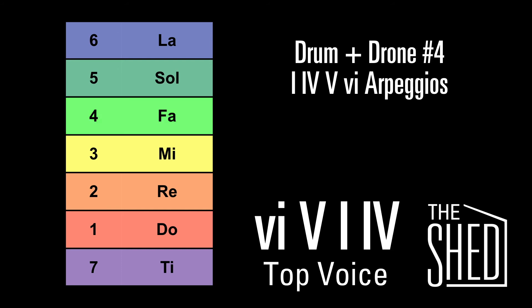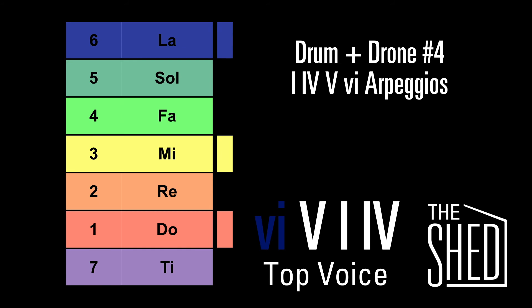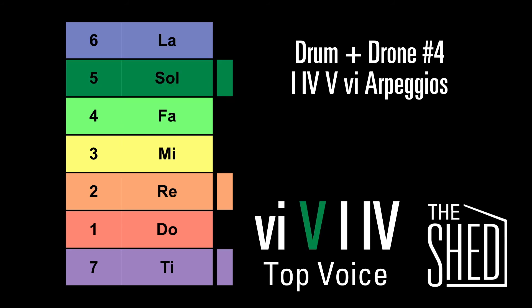Now we're going to do the top voice. We're going to start on la for that 6 chord. Down to so for the 5 chord. Stay on so for the 1. And up to la for the 4 chord.